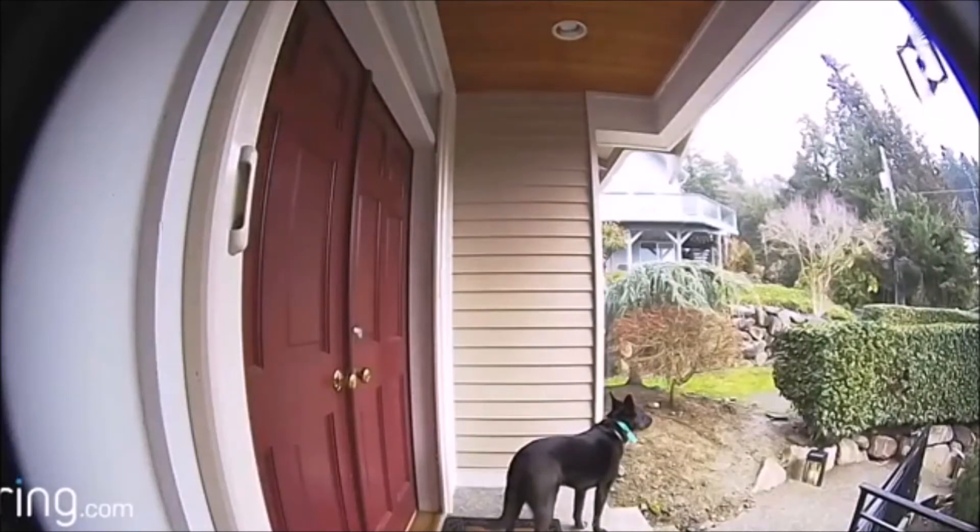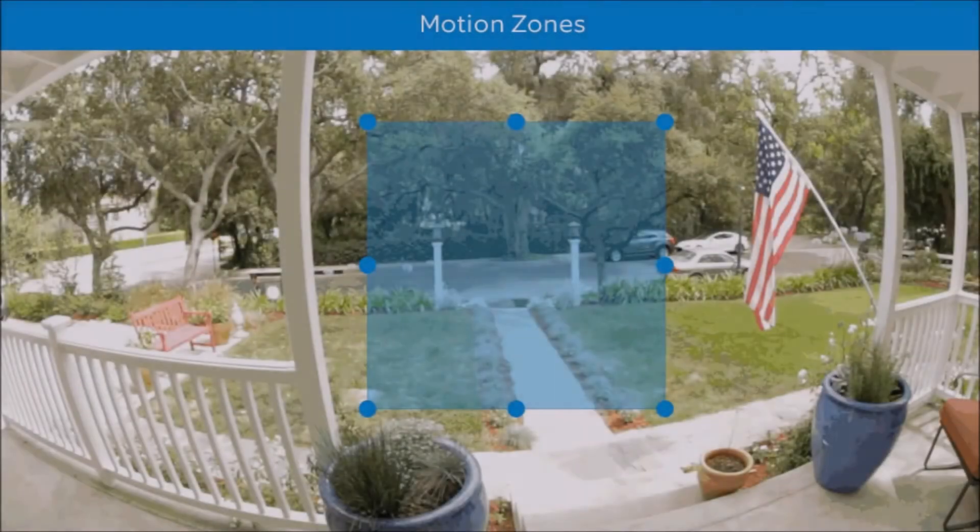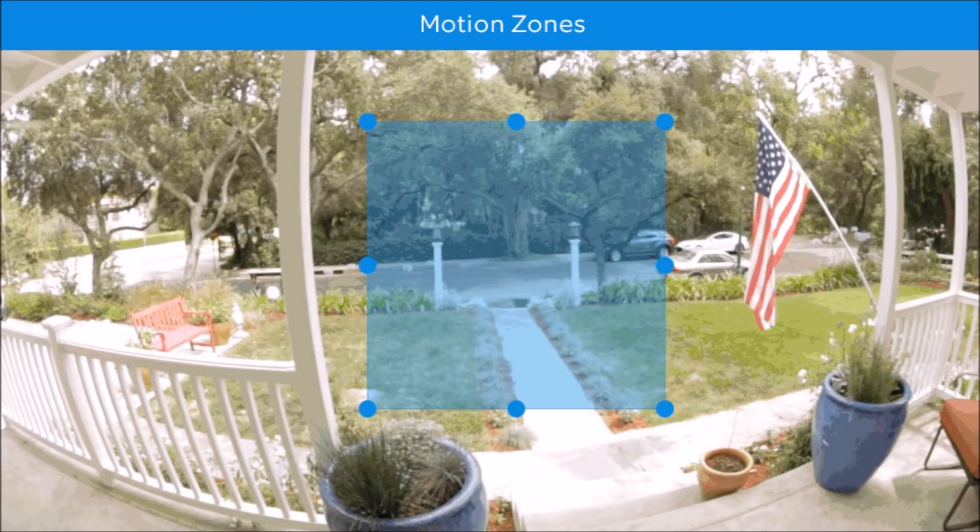The built-in motion detector is handy when detecting motion. Through the app, you're able to navigate and control your motion zone to ensure that you're being alerted only in the areas that are selected.